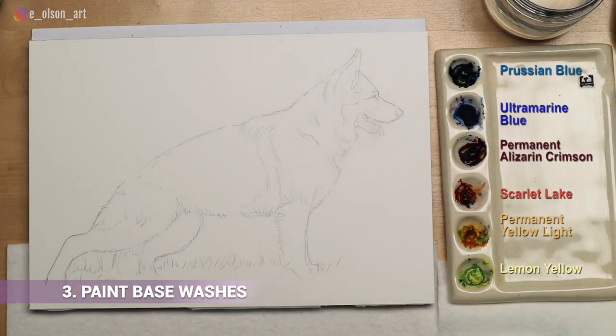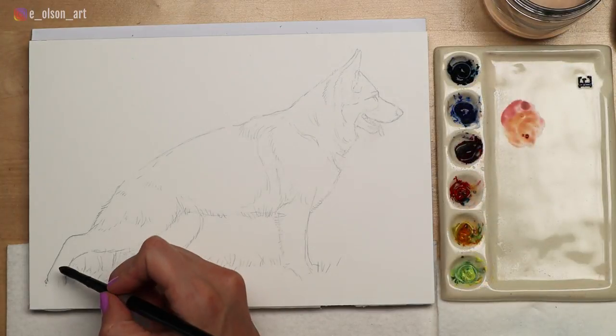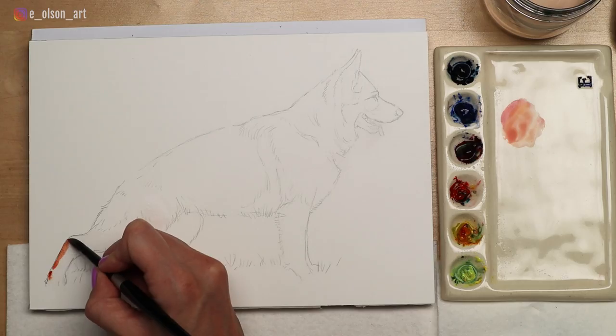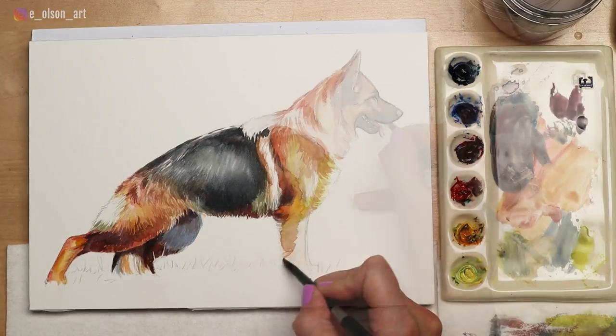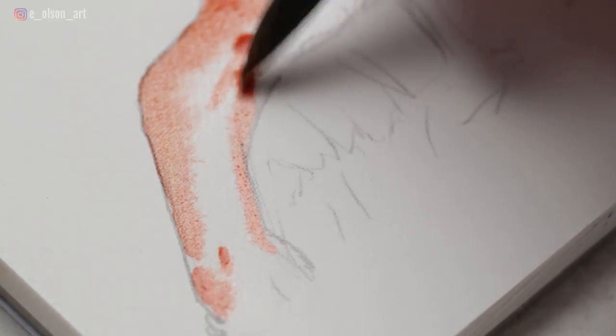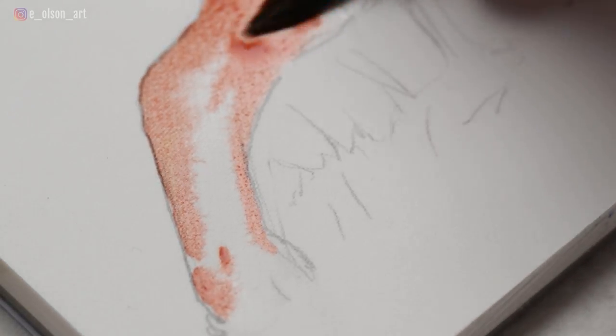Paint in small sections and start with light base washes. The distinctive coloring on the German Shepherd made it very easy to break it up into four easy sections: the hind legs, the middle body, the front legs, and the head. I find breaking it up into manageable sections makes the painting process so much more fun and relaxing, not at all overwhelming.